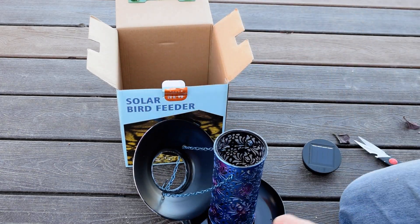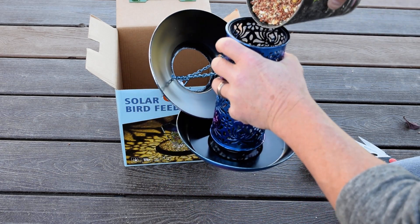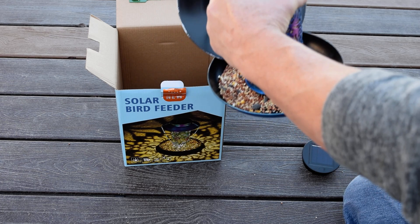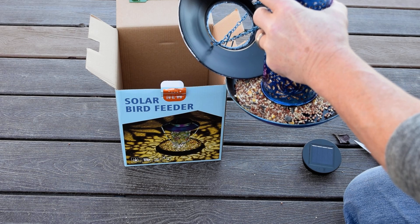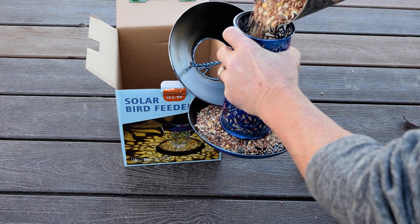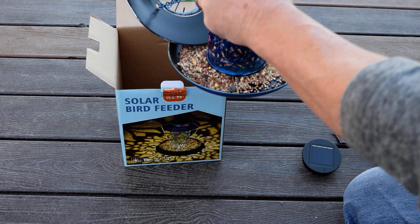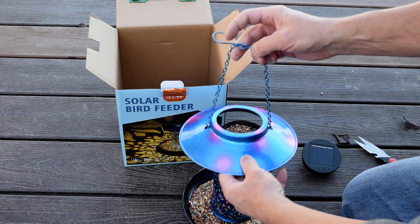It's easy enough to open up to fill it. Got some seed here, let's go ahead and fill it. You can see how it comes out the bottom — there are just holes right underneath here. It's a pretty nice big tray, looks like it'll take about a quart and a half of feed.